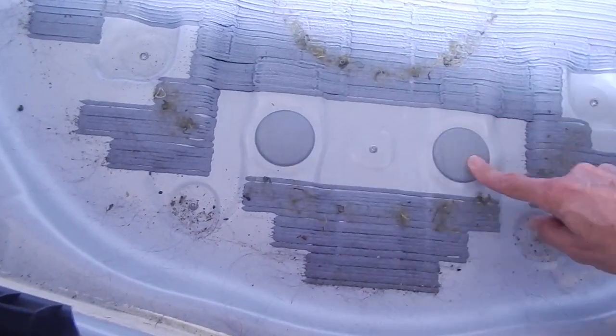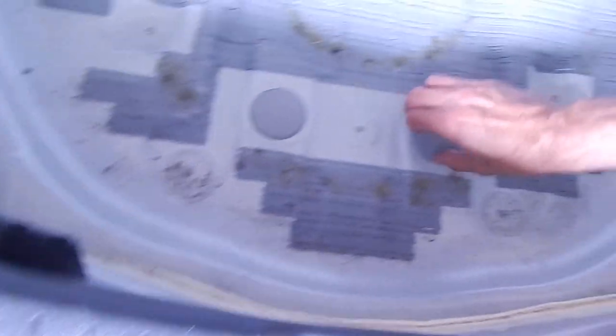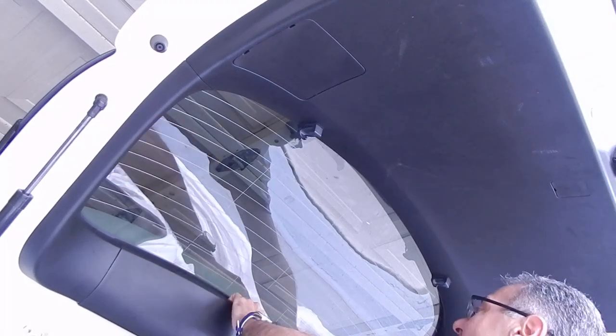Here you can see under the spare tire there are two rubber grommets which actually go out to the underside of the car. This is perfect because now I can get access to the wires coming into the vehicle without having to drill any additional holes in the car.